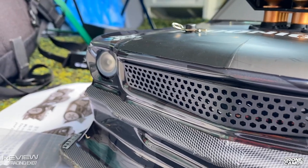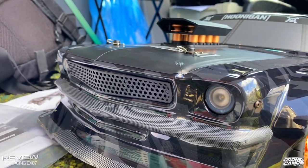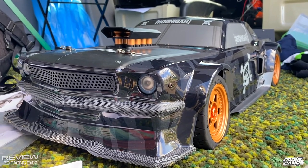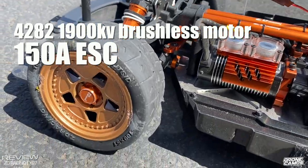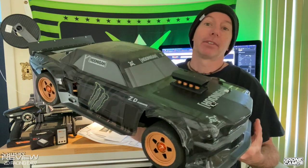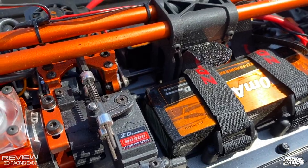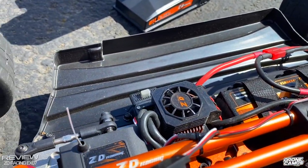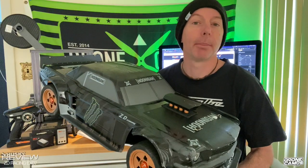600 bucks on the BangGood website, this car is one-seventh scale — it is gigantic. You're watching this review because you want to see the drive test of the EX07. It has a 4821900kv motor and it's running two 3S 5000 milliamp batteries. It has an all-metal drive system with CNC aluminum metal parts.